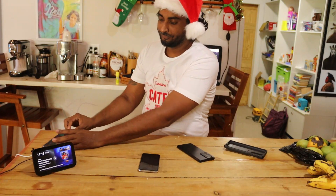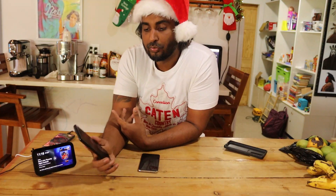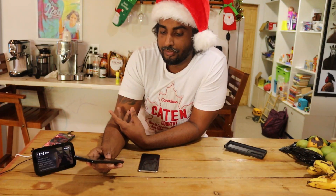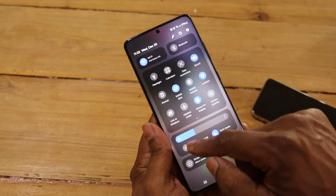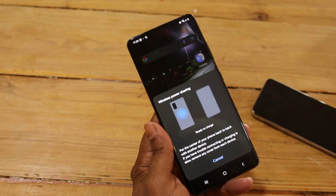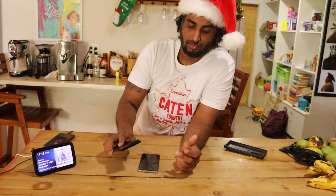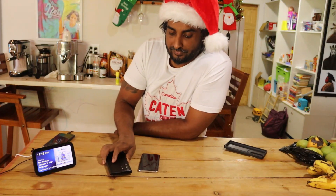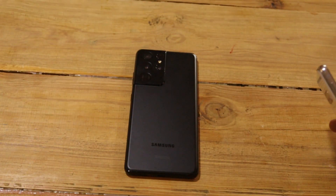It suddenly popped into my head — one great reason to have the S21 Ultra is the wireless power sharing feature. I can charge this phone wirelessly with my S21 Ultra. Let's arrange the settings and then just put the S21 facing down and the S10 on top of it, and then you have wireless charging.